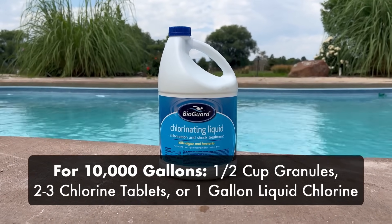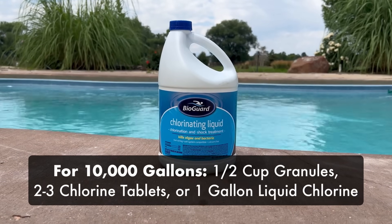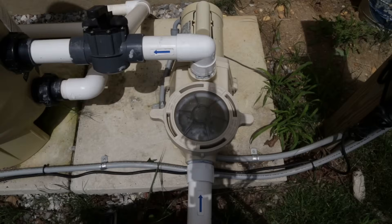This is assuming that your chlorine levels aren't constantly dropping to zero, or that you don't have chronically high chlorine. If you need more help calculating exactly how much chlorine to add, be sure to check out our other video. Now we're ready to add chlorine to the water. Always wear the right safety gear like gloves when handling chlorine, and make sure that your pump is running to help your chlorine circulate.